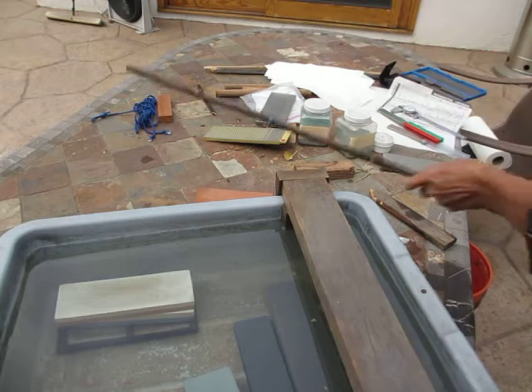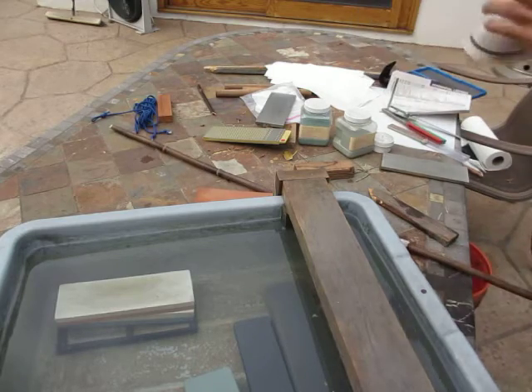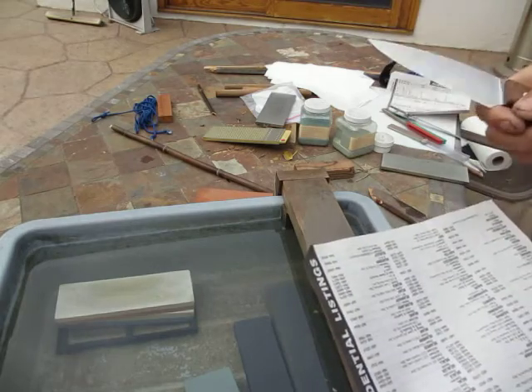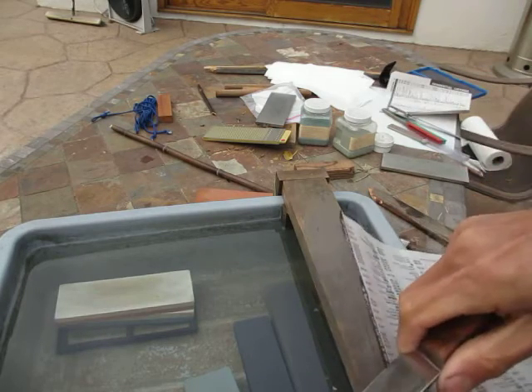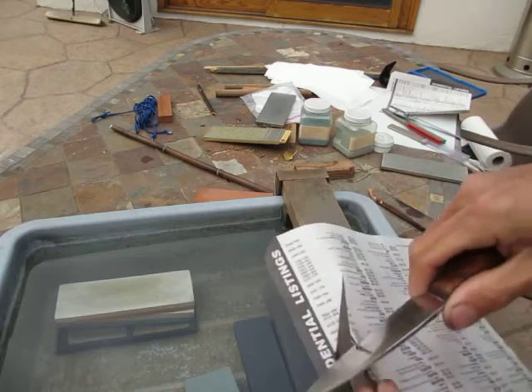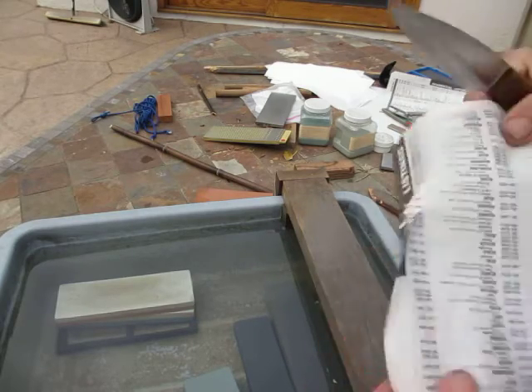After the demo, you have to try to slice the paper again to make sure there's no major mess-up.